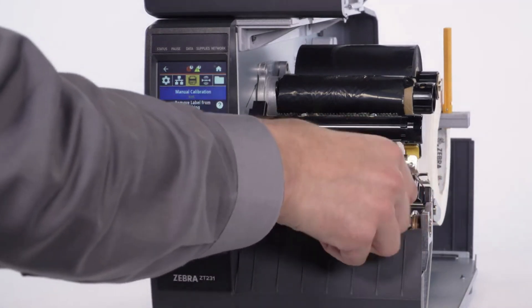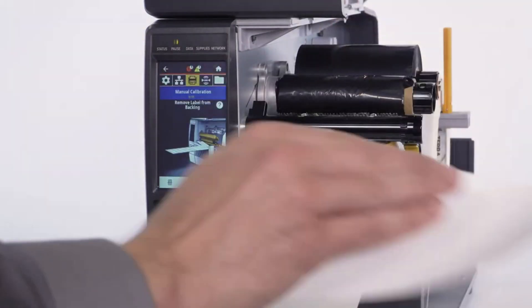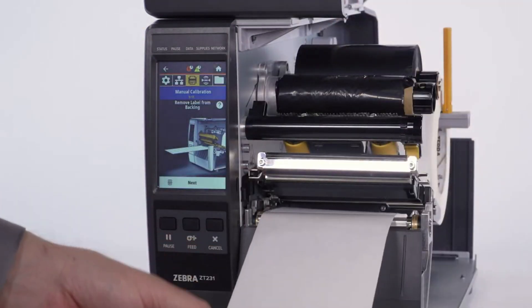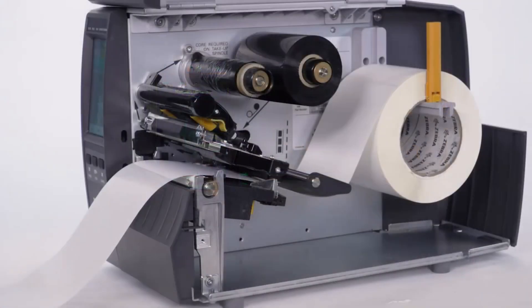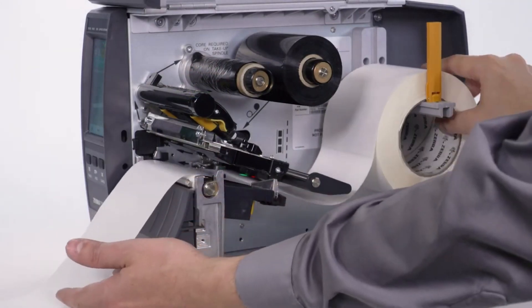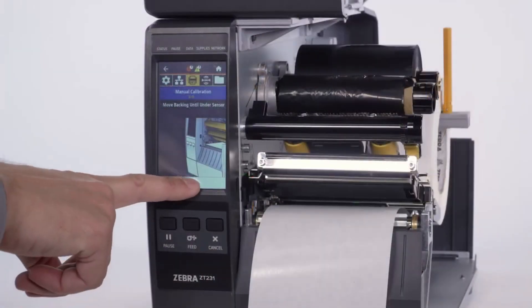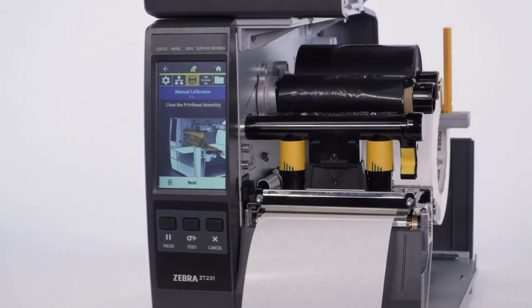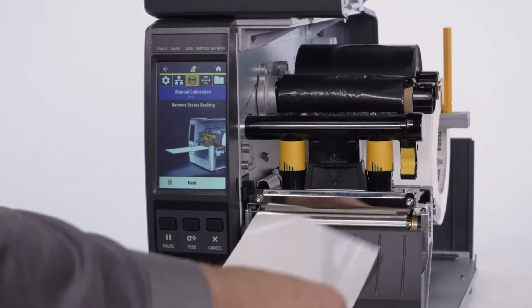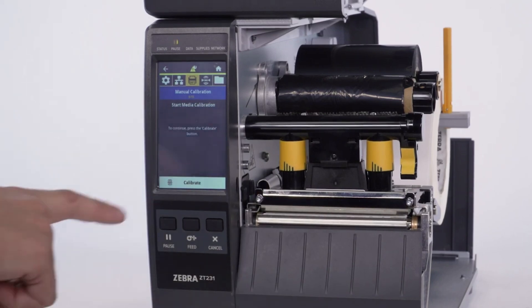Pull about 8 inches or 200 millimeters of labels from the printer. Remove about 6 inches or 150 millimeters of labels from the backing. Press Next. Move the backing until it is under the media sensor. Press Next. Close the printhead. Press Next. Remove excess backing. Press Next. Press Calibrate to start media calibration.